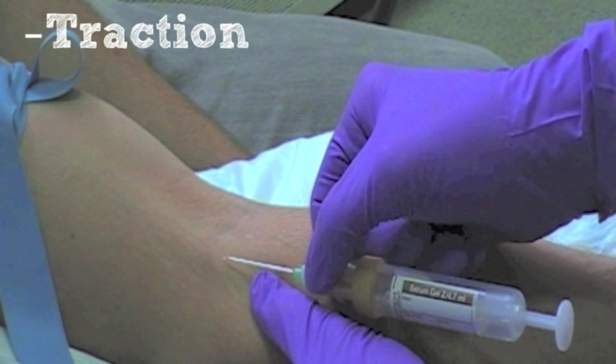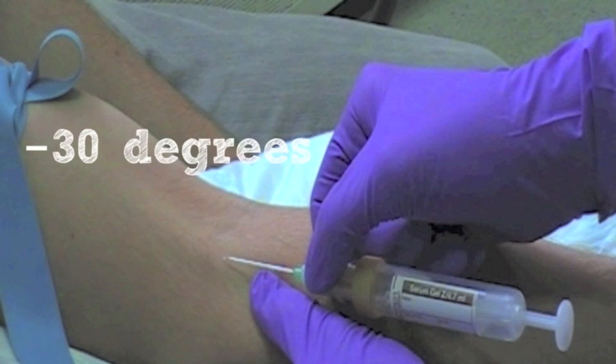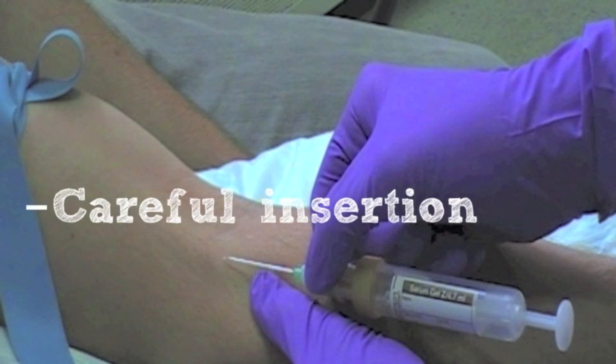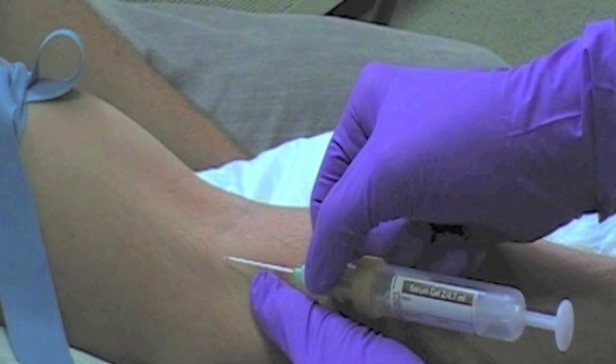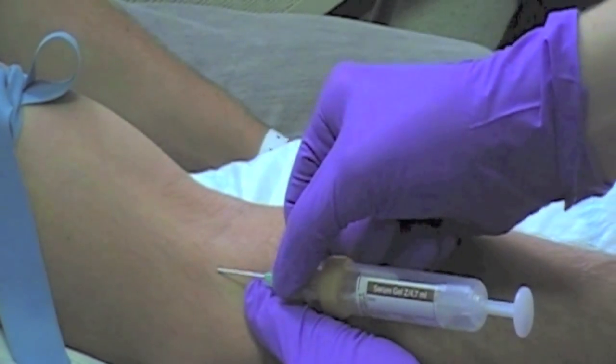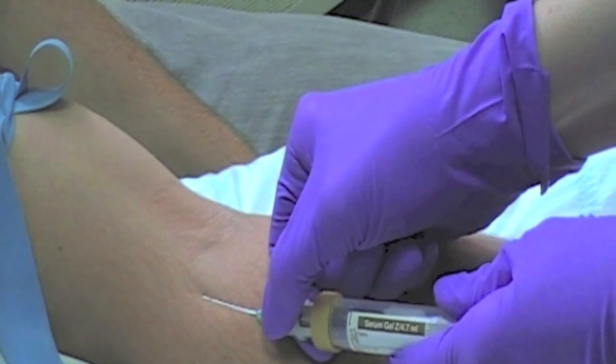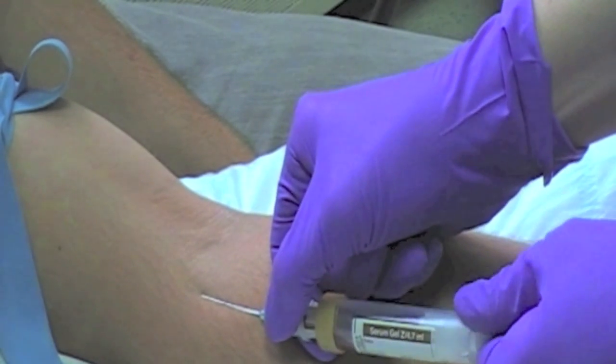Apply traction below and to the side of the proposed puncture site to help immobilise the vein. Advance the needle, bevel up, into the vein at an angle of approximately 30 degrees. Care should be taken not to insert the needle so far that it continues through the vein and out the other side. Once the needle has punctured the vein, you can release the traction on the patient's arm. You must not let go of the needle hub at any point, holding it securely between your thumb and index finger.